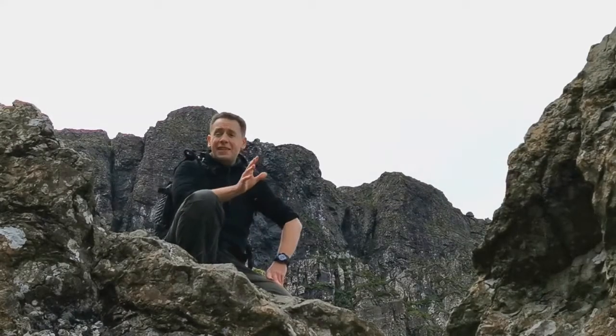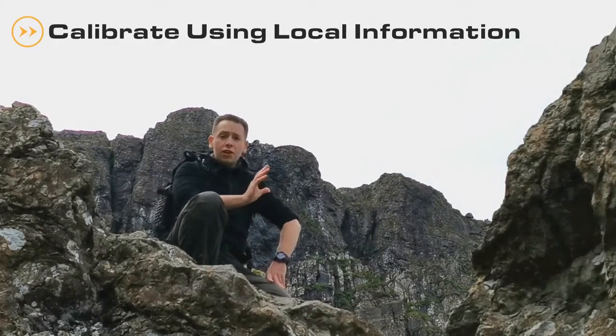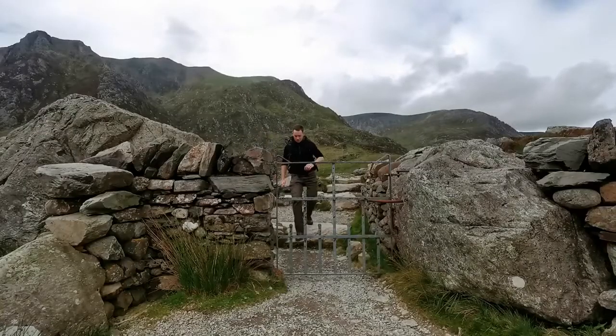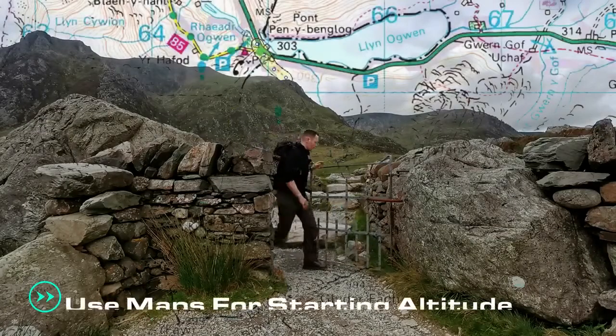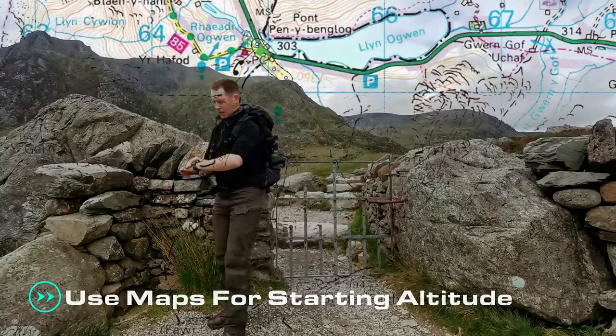To ensure greater accuracy specific to your activity, we recommend calibrating the watch's altimeter using local altitude information. For example, you can find starting height information on an OS map. This allows you to calibrate the altimeter to a starting height.